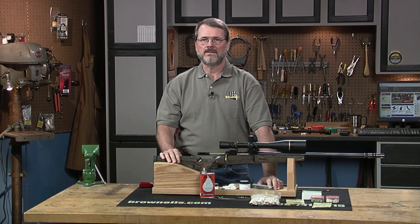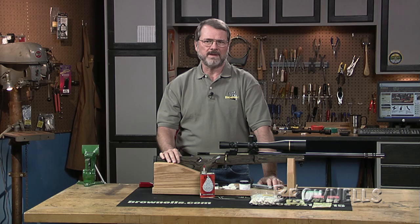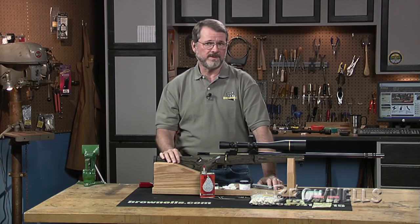One of the most frequent chores is cleaning the bore of your rifle, pistol, or shotgun. There are all kinds of products on the market to take out fouling. But what about something that will reduce the amount of fouling that will be deposited inside the bore to begin with?